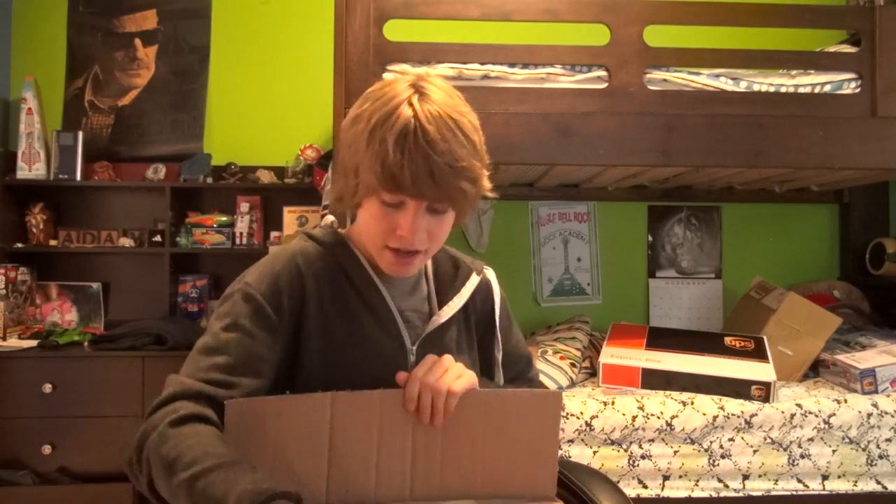I know I bought like 10 things, and they all came in today. They're all in my bed, and you can see like all the boxes and stuff.